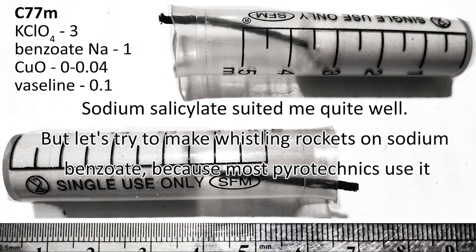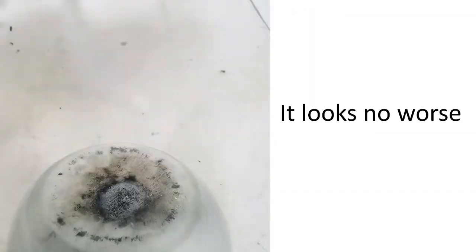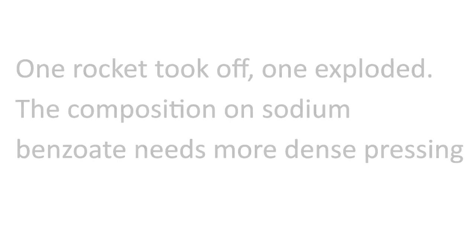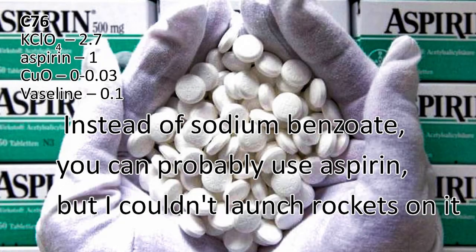Sodium salicylate suited me quite well, but let's try making whistling rockets using sodium benzoate. One rocket took off, one exploded — the composition on sodium benzoate needs more dense pressing. Instead of sodium benzoate you can probably use aspirin, but I couldn't successfully launch rockets on it.